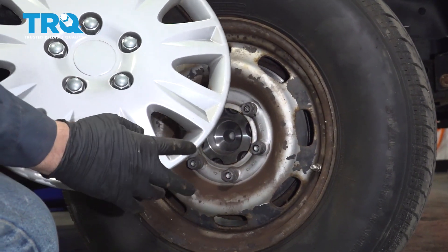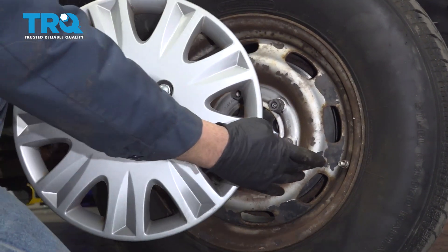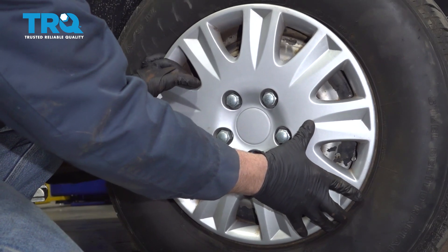If your vehicle has a wheel cap, you want to pay attention and check for any notches in the cap — this is going to be the spot where you want to line up with your valve stem. Line that up and press it on.